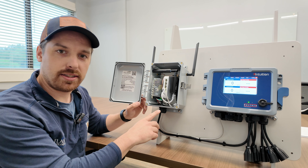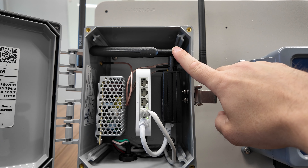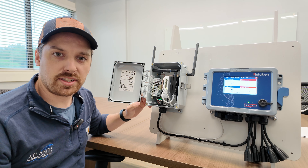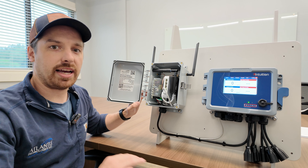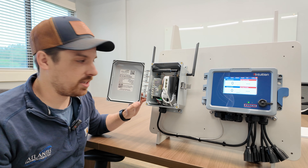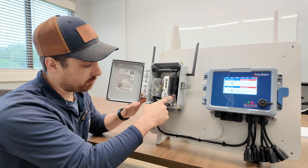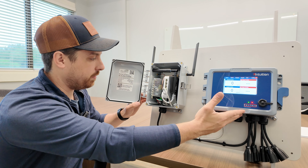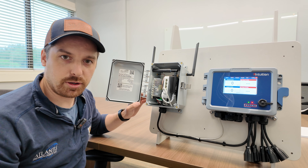If we look inside the cell modem box here, you can see the actual cell modem on the right. It's got the Wi-Fi antenna and two extension antennas that lead to the cellular antennas outside of the box. We do sell extension antennas in case you don't have a good cellular signal inside your facility — you can run them to the outside world and get good cellular signal outside. This here is an ethernet switch; your cellular modem connects to this ethernet switch with a small ethernet cable, and your controller connects to it with the longer ethernet cable. Finally, we have a power supply that powers both the ethernet switch and the cellular modem.